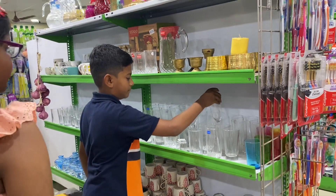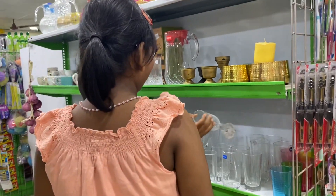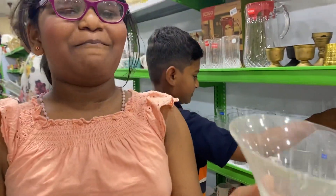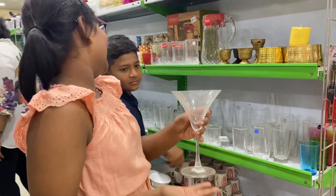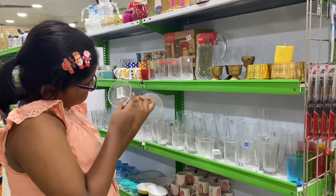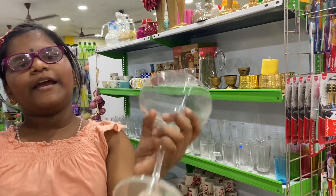See, these are all cups. I don't know what we pour in this cup, I just don't know. It's 99 rupees in this.